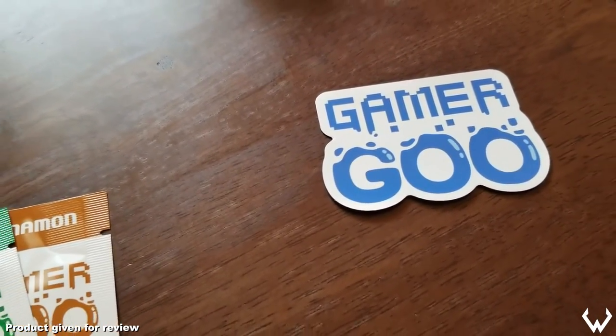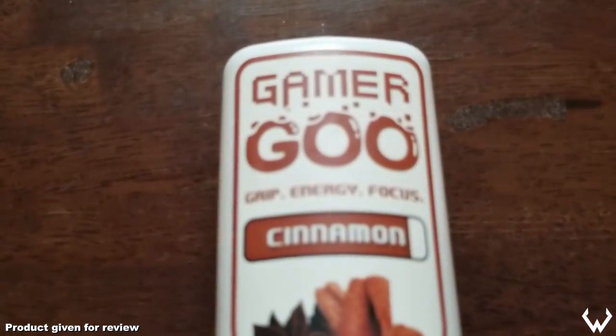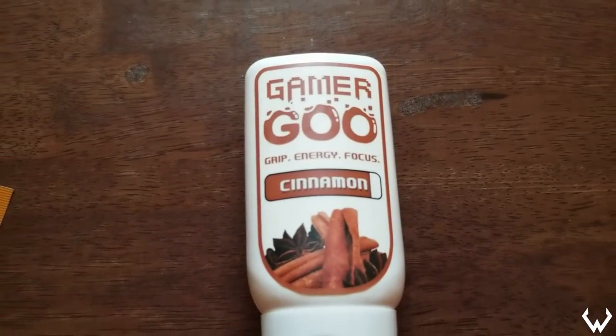The best way to describe my initial impressions of the product was cautiously optimistic. I was really hoping that this product would work well, and I'm happy to report that I actually enjoy this product.